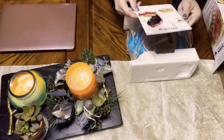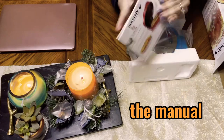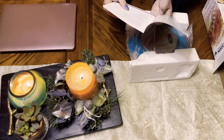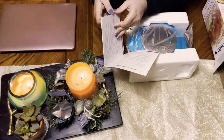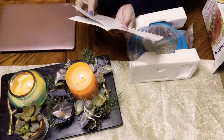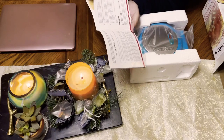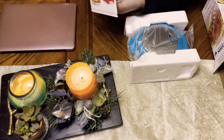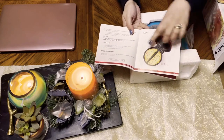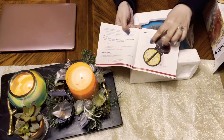First, it comes with auto-head paper and wall. This is the manual. It tells you how to operate it, how to do cleaning, and how to store it.